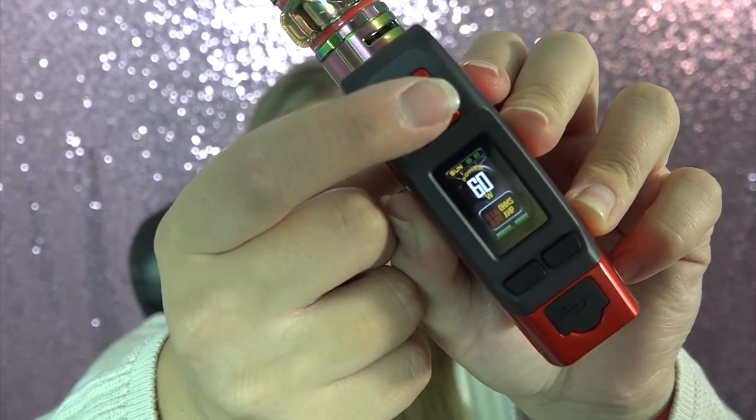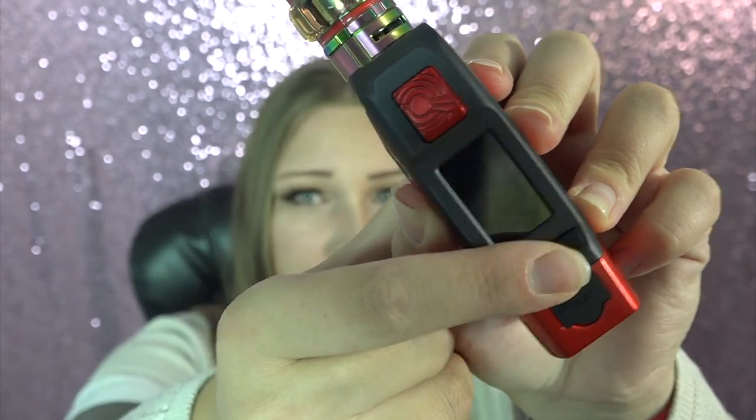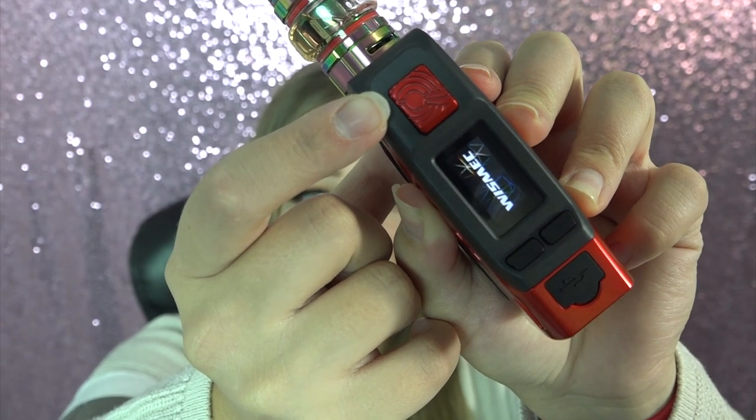At the bottom is the battery latch door for the two 18650 batteries it takes, as well as some venting holes. When you install the batteries it turns on automatically, but to turn it off and back on takes 5 clicks to the fire button — 5 clicks off, 5 clicks on.